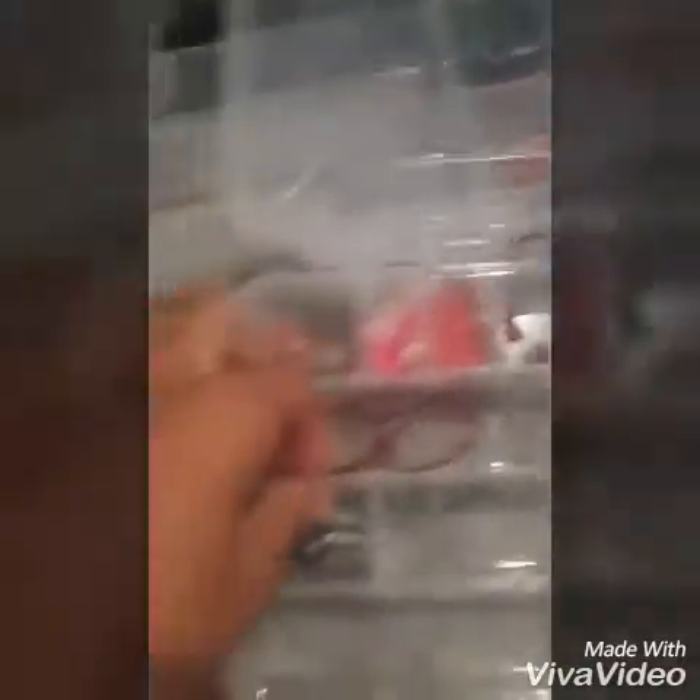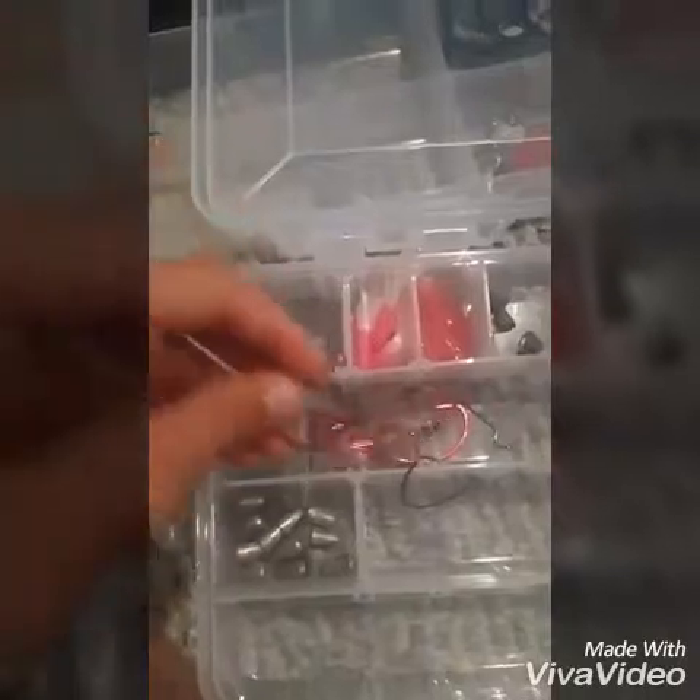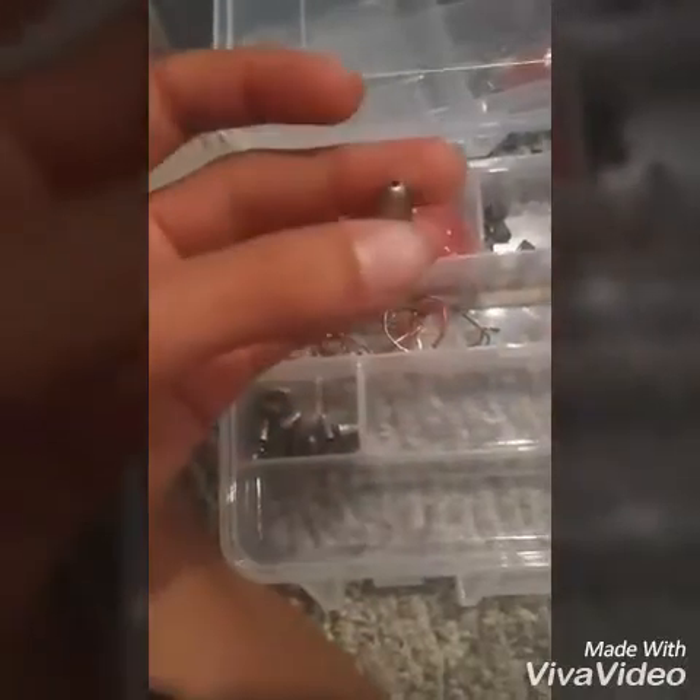I got some 3/0 wide gap hooks, and the red ones down here are 4/0. Then I got some 3/8 ounce bullet weights for Texas rigs and stuff like that.